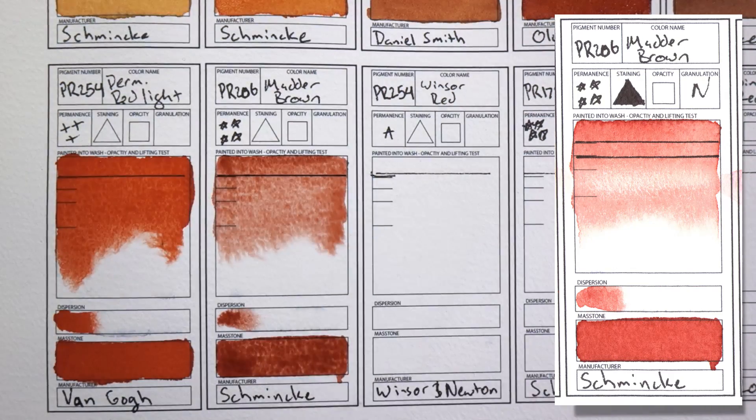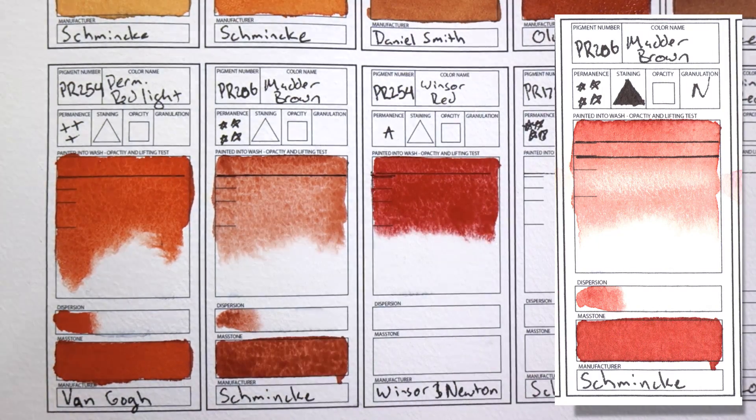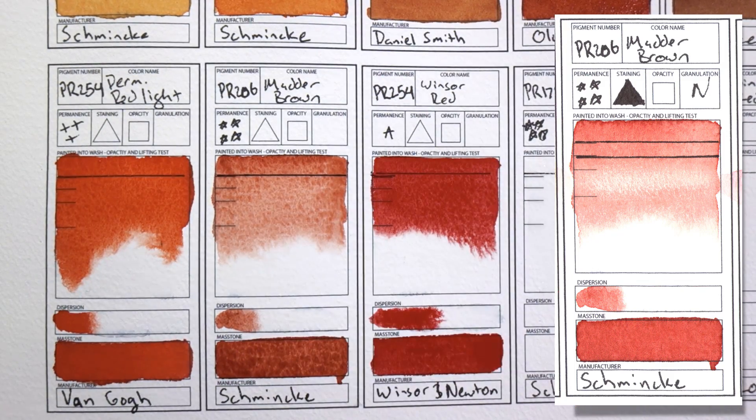PR179 Deep Red by Schmincke, often called Perylene Maroon. I use this color all the time. If I had to downsize my palette, this is definitely one of the colors that I would keep. I mix this with Perylene Green all of the time to make super dark neutral blacks. Everyone should have this color.